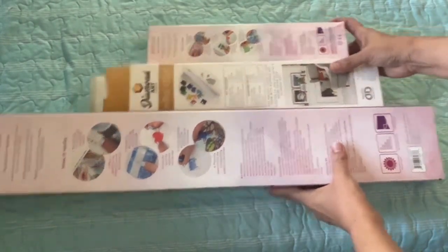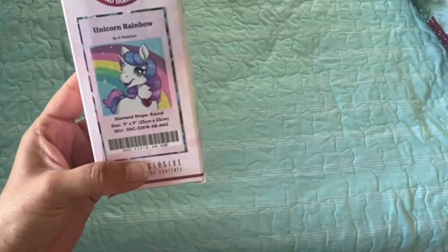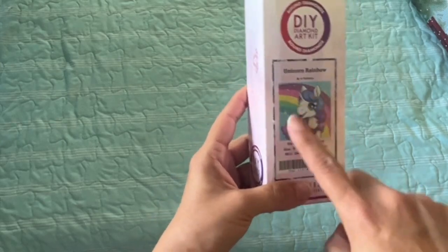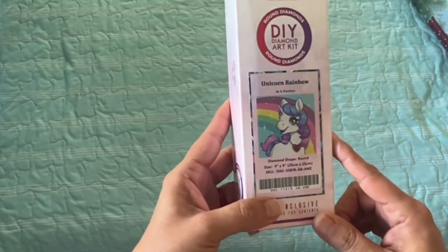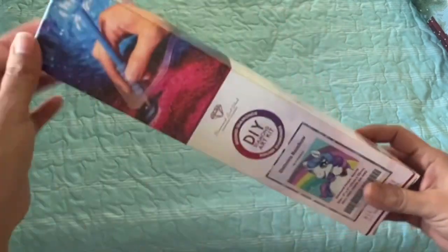I'm going to set them aside and start from smallest to largest. So I got this one off of Amazon — is that not the cutest thing? It's a little unicorn with a rainbow. I was thinking about doing this one for blinging in the new year, but I think it's too small, though I thought it would have been fun to do like the rainbow or something like that.